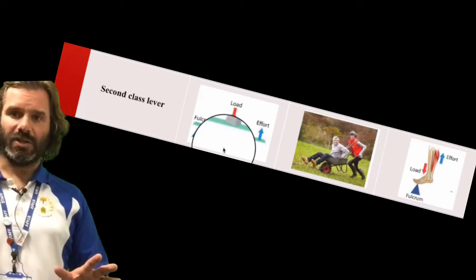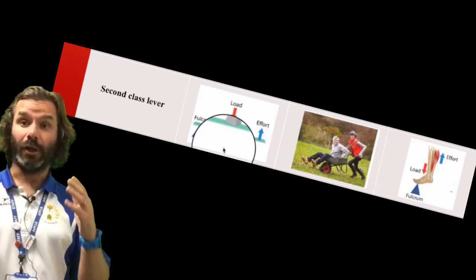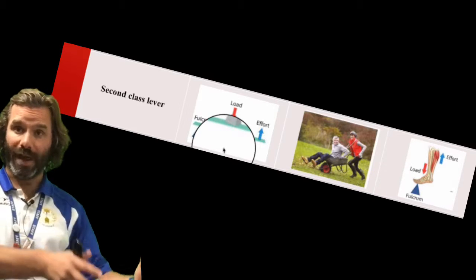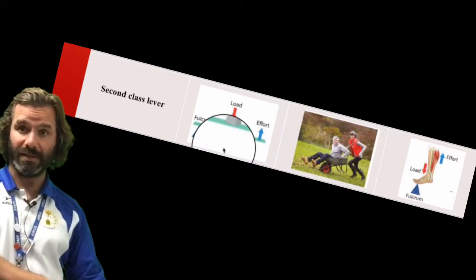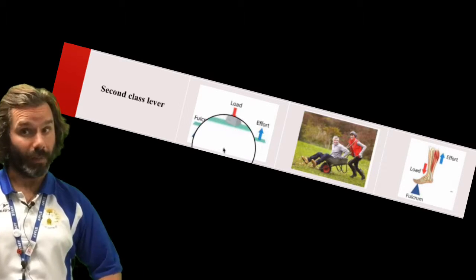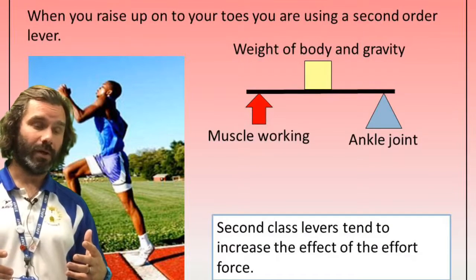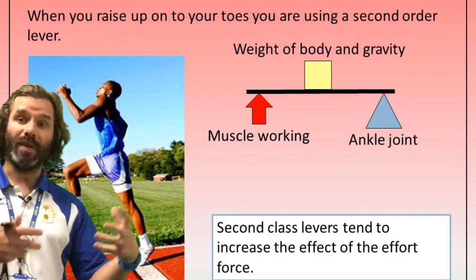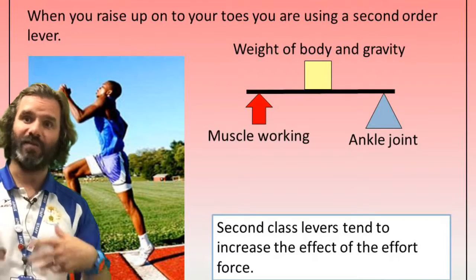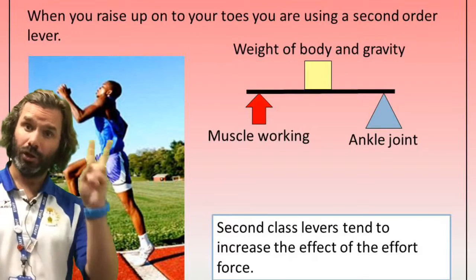Let's look at second class levers — the two wheelbarrows. Imagine a wheelbarrow: the load goes in the middle, the fulcrum is at one end where the wheel is — it's a fixed point — and the effort is the person lifting up the wheelbarrow. So the load is in the middle, the effort is one end, and the fulcrum is the other end. It's the pivot, the point that is quite stationary.